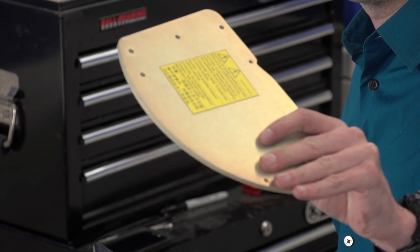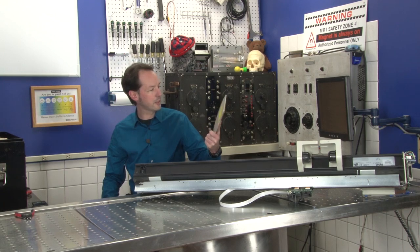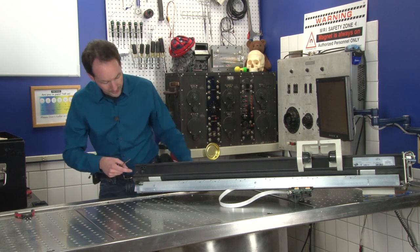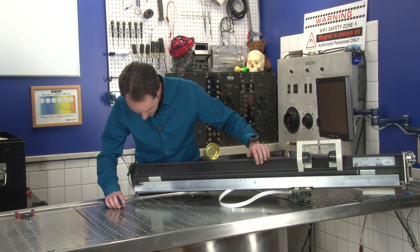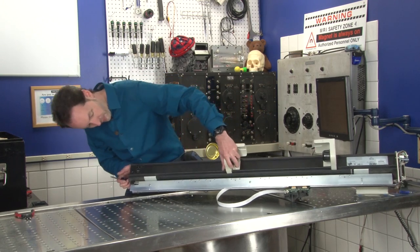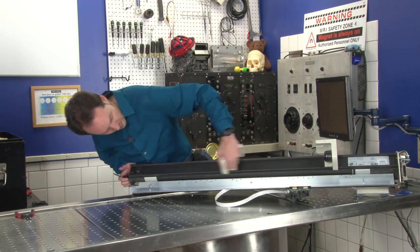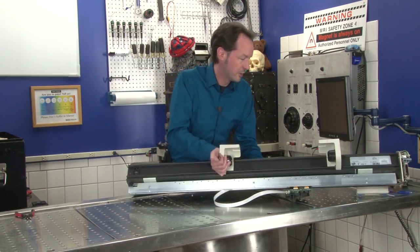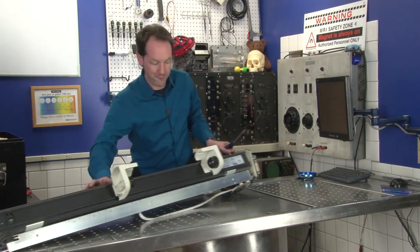That is a bloody big plate — look at that, a quarter-inch thick plate. It's serious business. But now that I have that off, we have to go off the other end.